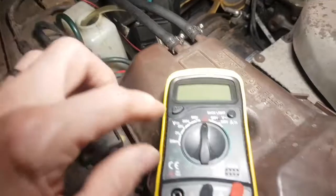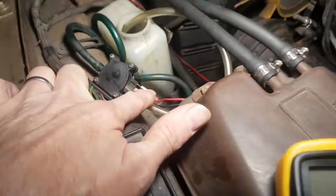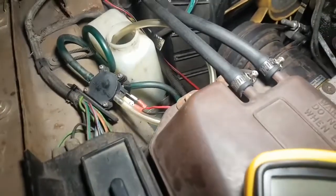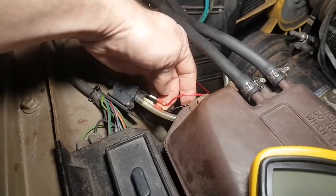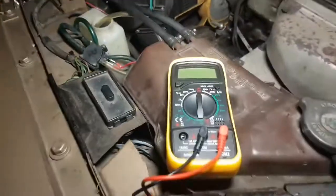Maybe there's an earth problem — I don't know. So what I'm going to do is set the multimeter to around 20 volts and test whether we've got any current running to these two wires leading to the pump. I'm hoping to see around 12 volts, possibly as much as 12.2 or 12.3 volts.